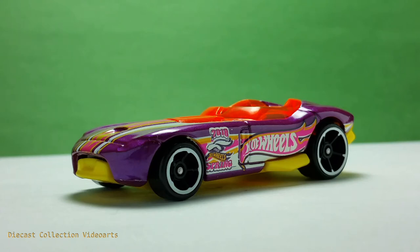Hi everyone, welcome to the Diecast Collection Videos channel. I am going to show you the Roadster by Hot Wheels. This model was released in 2018 and is one of the more popular Hot Wheels models. It is a fantasy model of a convertible race car.